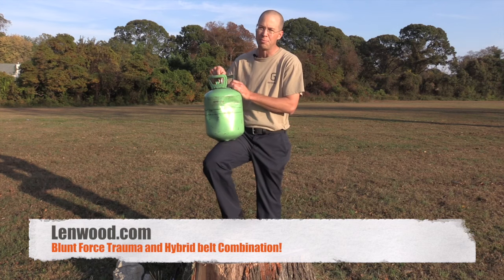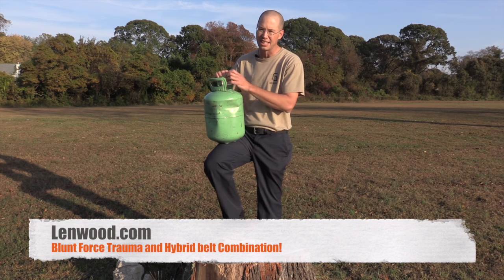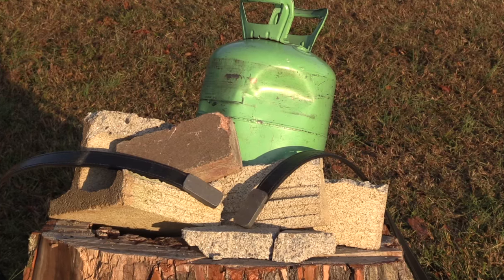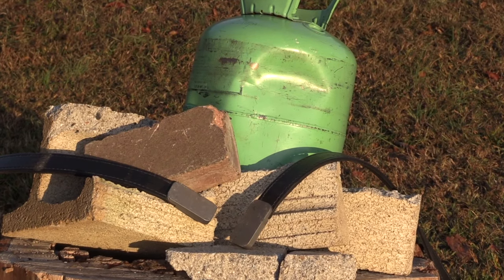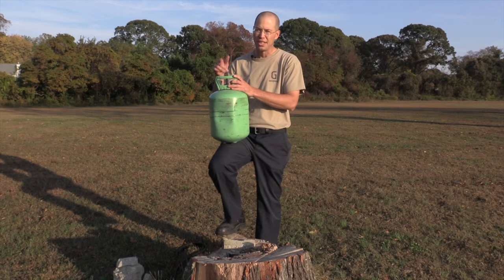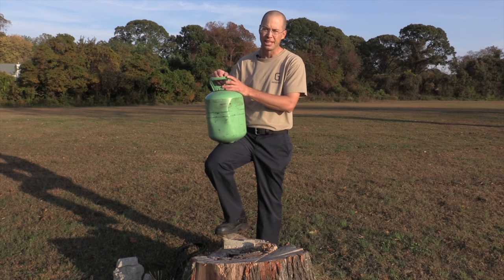I think the Lenwood Blunt Force Trauma belt is a great option for a lot of people, especially those of us that can't carry in our state. I definitely recommend you check them out at linwood.com. It's about a hundred dollars on down, it's all US-made and high quality stuff. Check them out — appreciate you guys watching, and please subscribe. Thanks.